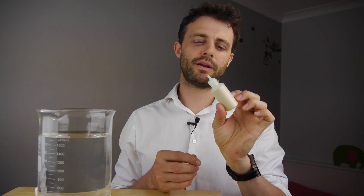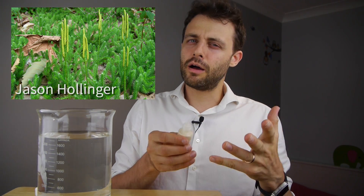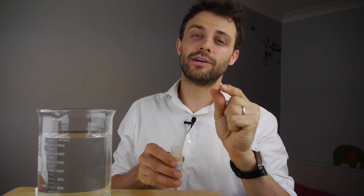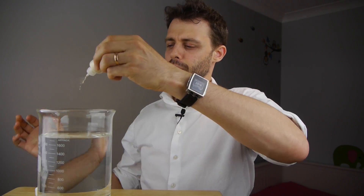I've got some lycopodium powder here. It's actually the spores of a plant called club moss. Spores are like seeds in as much as they're a plant's way of creating copies of itself in new places. The difference is that a spore is a single cell, so that's why it's such a fine powder.